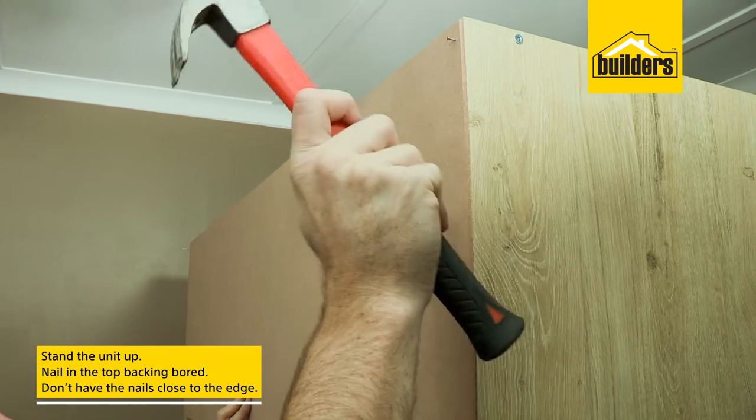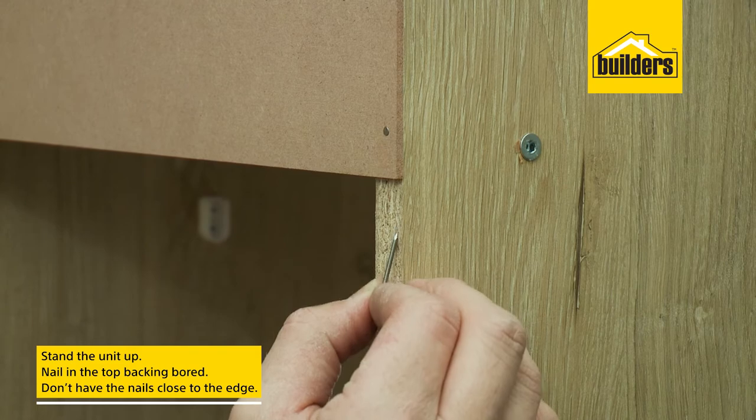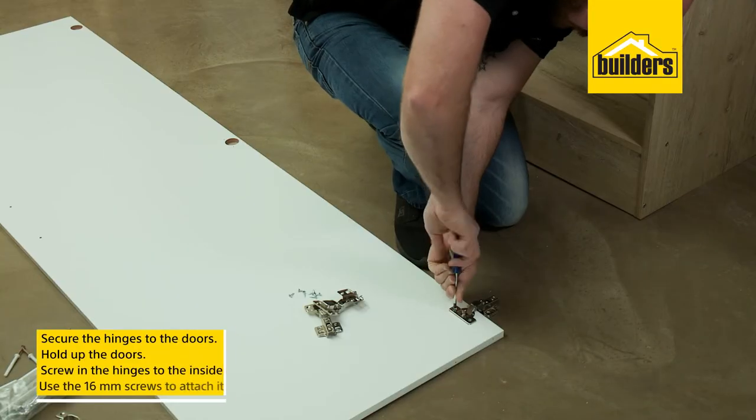Now we can stand up the unit and fasten the backing board to the top section with the nails. Just be careful not to put the nails too close to the edge or you could damage the side panels.